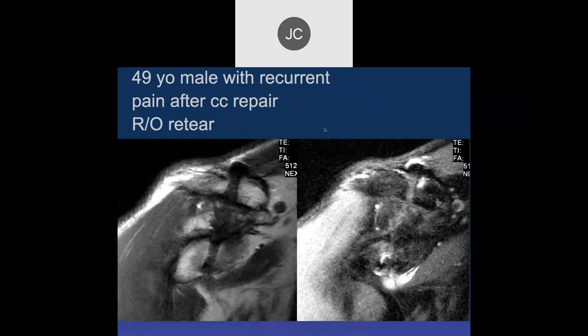We have a 49-year-old male with recurrent pain after coracoclavicular repair, rule out re-tear. We see surgical material, maybe suture anchors in the clavicle and coracoid process — certainly tunnels in both. This is on the T1-weighted image where fat gives good contrast. Here's the PD fat sat where the anatomy is less well seen, and we don't really see a nice black graft across there.